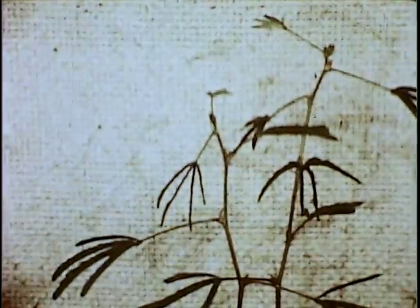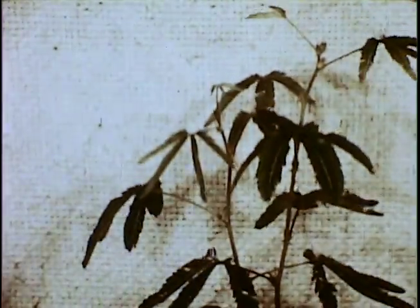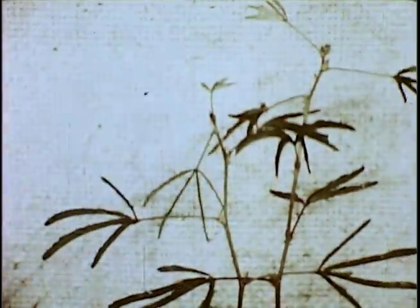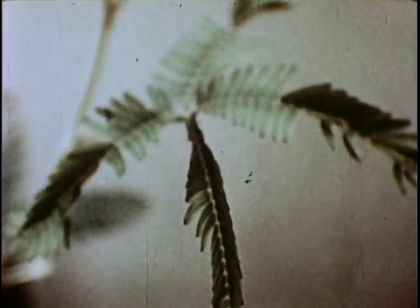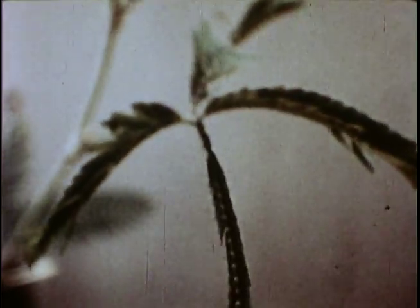Here is another very interesting plant, the Mimosa pudica, or sensitive plant. Through time-lapse photography you can see how its leaves close each night, as the plant literally seems to go to sleep. If you strike the leaf with your finger or other solid object, the leaf quickly closes, as seen in this normal speed picture.